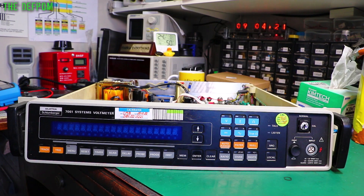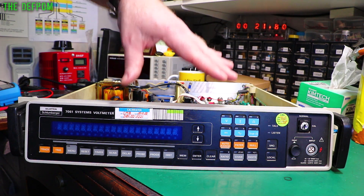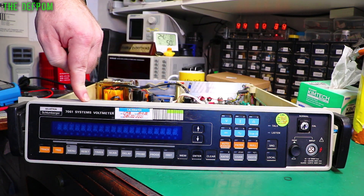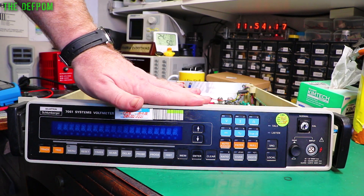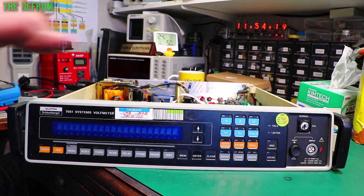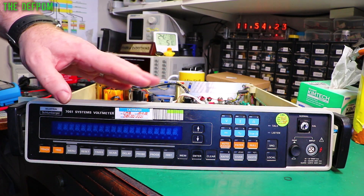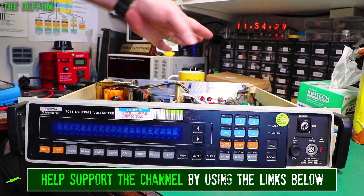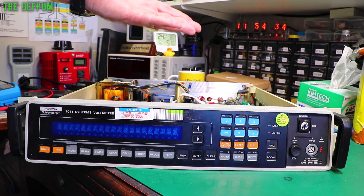I've got a repair to do — it wasn't a planned repair and I'm kind of annoyed about it. This is my Solartron 7061, a 7.5-digit multimeter. I spent a couple of hours yesterday calibrating this thing and it was working beautifully. It was purchased as a working meter from eBay and I've had it for about three months now, but the calibration was way off.